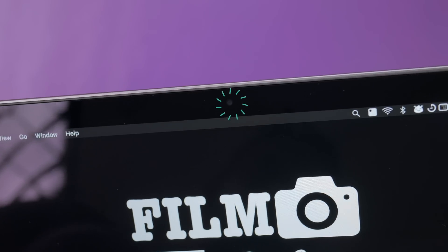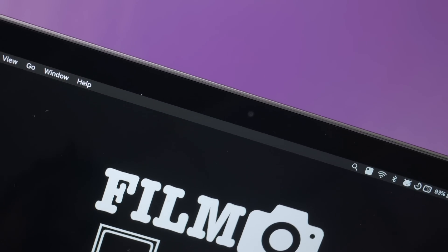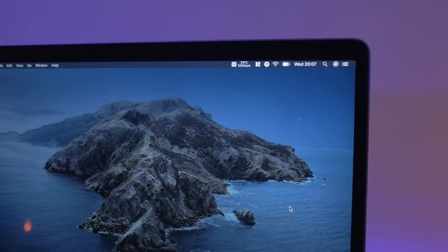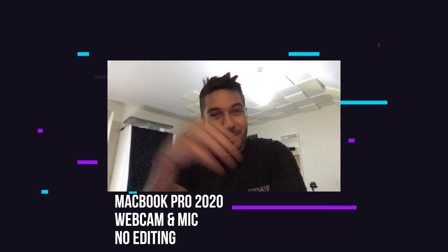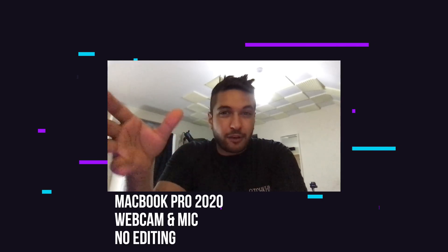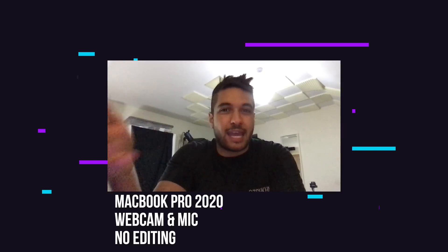One thing that's the same is the webcam quality. This is pretty much the same webcam as what we've seen for many many years, but they have actually improved the microphone. In my personal opinion I never cared too much about the webcam quality before quarantine, but now that I'm doing a lot more video calls I actually care about it quite a bit more. Hopefully Apple will update this in 2021. The microphone quality is okay, but if you don't do a lot of video calls then I wouldn't let this stop you from buying this model — and no matter which MacBook you go for, it's going to be the same scenario.